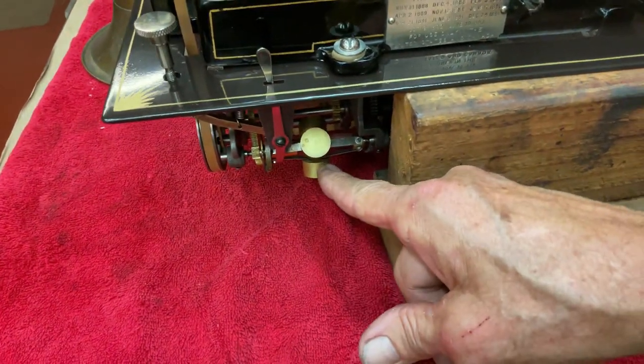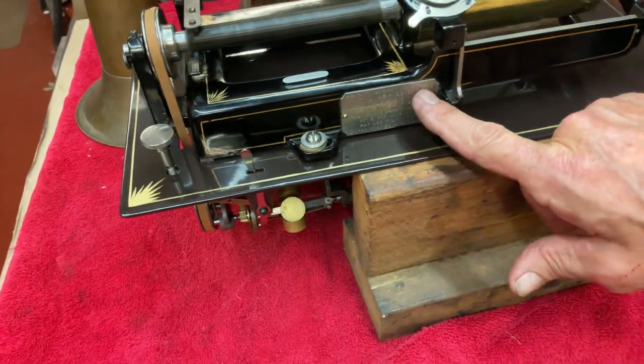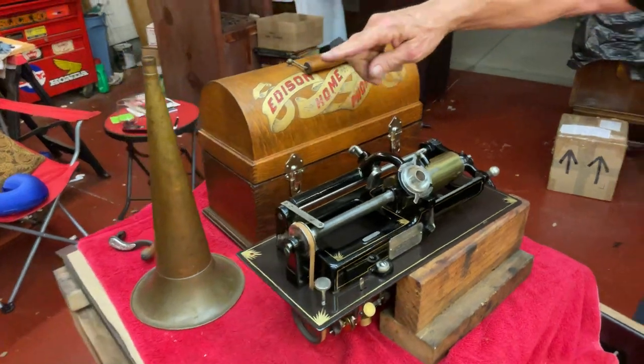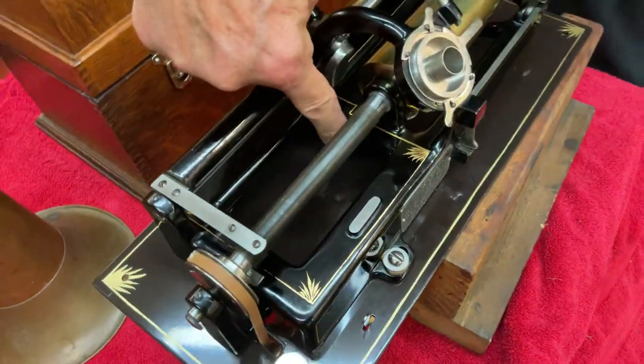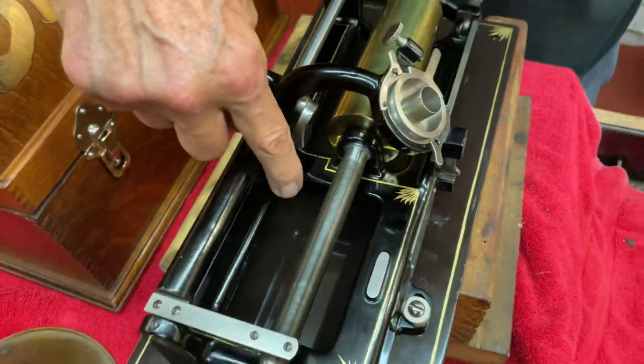The early motors have these brass weights, and we have the nickel tag here in the front — not in the back, which is later. This is called a skeleton case home. You'll see this big opening in here, and they didn't make these very long. This is very early production of Edison homes.